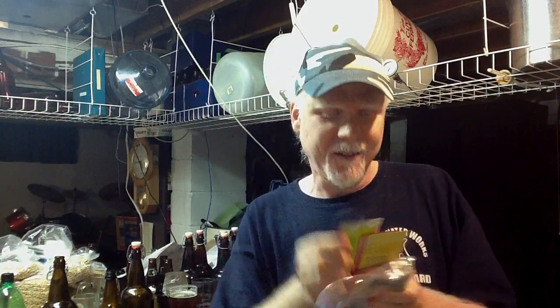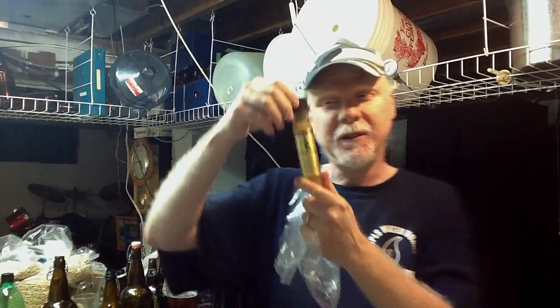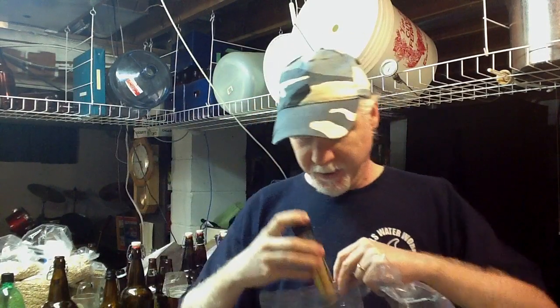And a bunch of yeasts. There's some dry yeasts — I think one or a couple of them are lager yeast, and there's an ale yeast, an S-05. And there's a White Labs liquid yeast — this is an Irish ale yeast. I've never used one of these before, so this is awesome. These are like $12 or $13 where I shop and I rarely, if ever, buy them. So thank you, Todd — you rock, you're awesome.